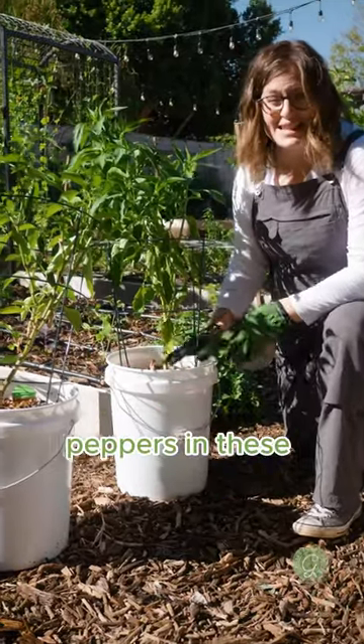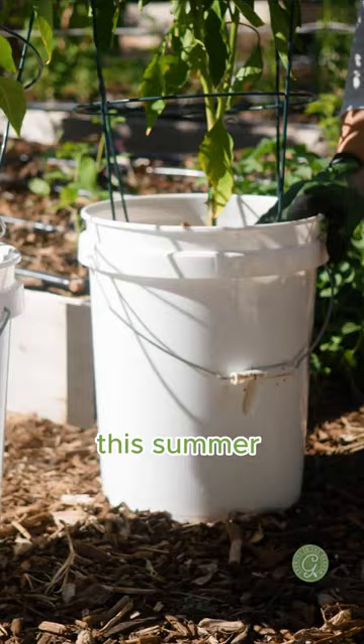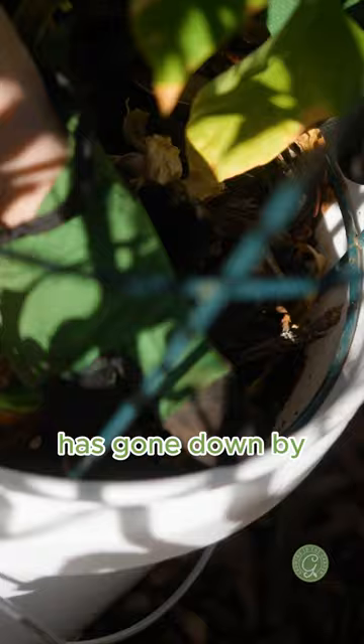I planted some peppers in these five gallon buckets and believe it or not they survived the summer that we had. Now that the season's changing, I can see that the soil level has gone down by several inches.